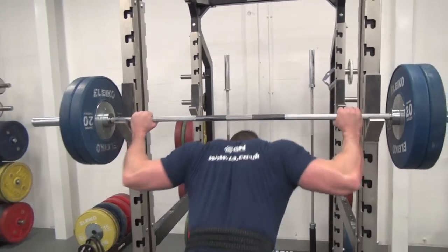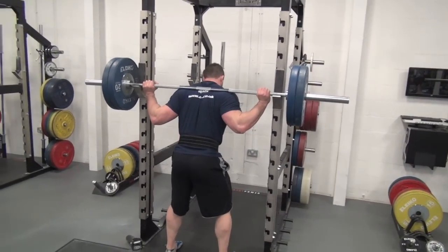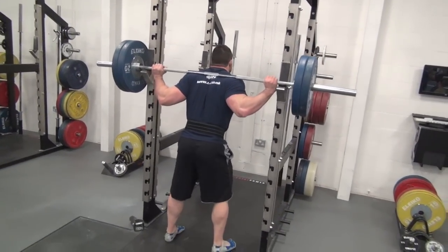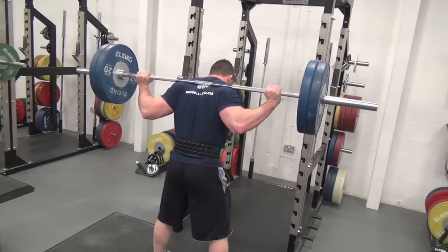One of the first things that you notice about the way Rich is setting up on the bar today: he's got the bar across his rear delts rather than across the traps. That's just going to improve the leverage for us coming up from the bottom of the squat.